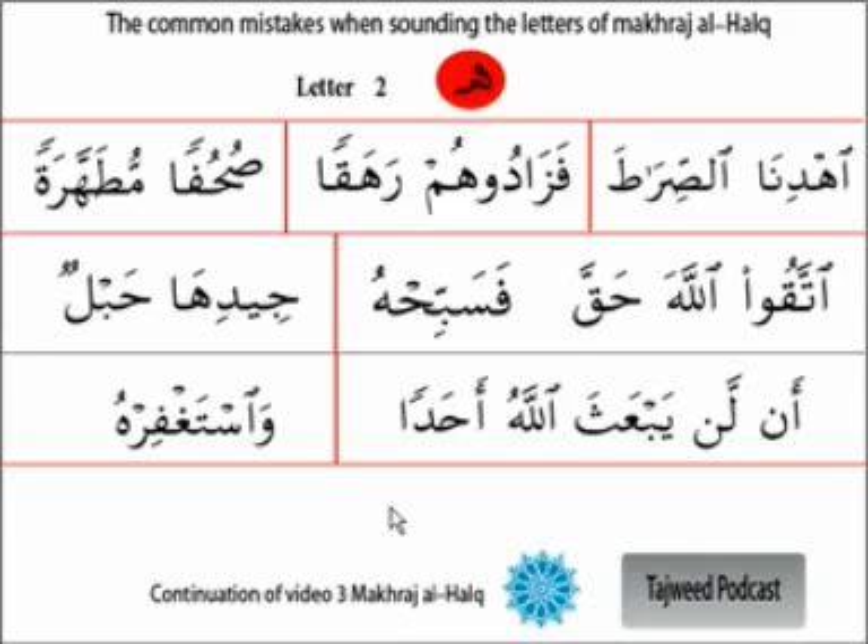Because of its weakness, the ha does not have the strength to be audible on its own. So we need to give it a little bit of time - the air has to be there. Try to bring it as much as you can and pronounce it audibly so people can hear it. However, people make common mistakes when trying to make the ha audible and nicely pronounced.